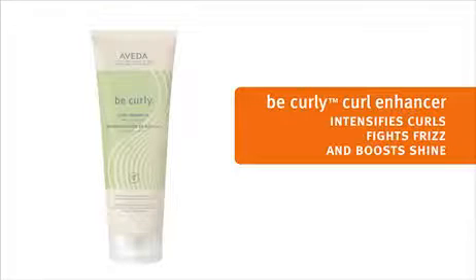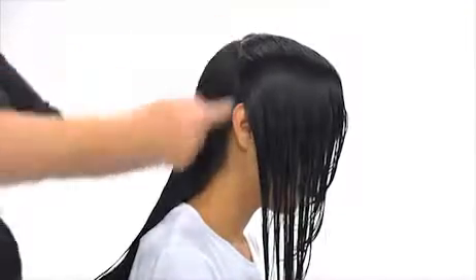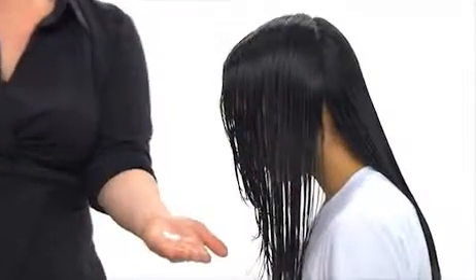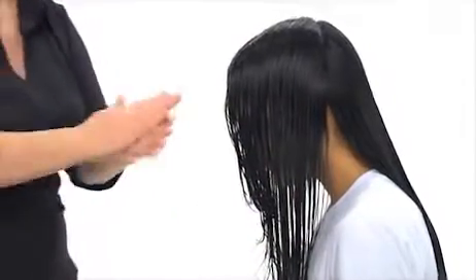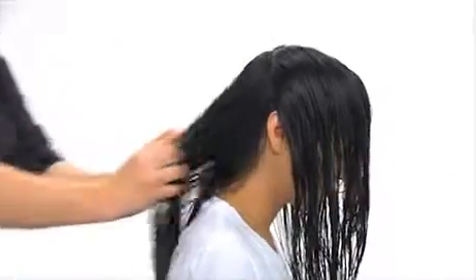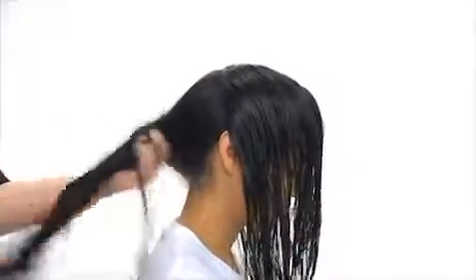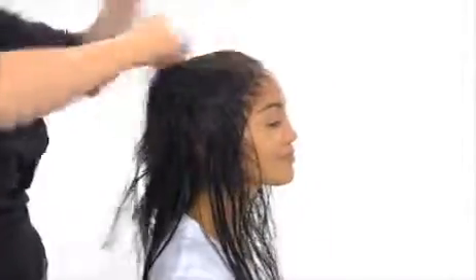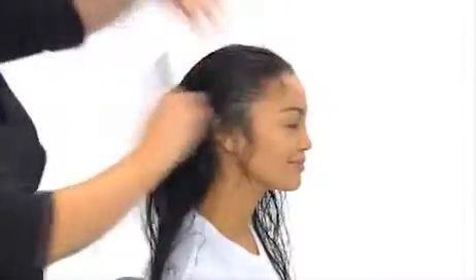Now we're ready to style Tiara's hair with Be Curly Curl Enhancer, which really intensifies the curl and boosts shine. We'll separate the hair into 2 sections, front and back. Then take a small amount of Curl Enhancer and stroke it through Tiara's hair, using less in the front and more in the back. Then we comb the Curl Enhancer through the hair with a very wide tooth comb to distribute the product evenly.